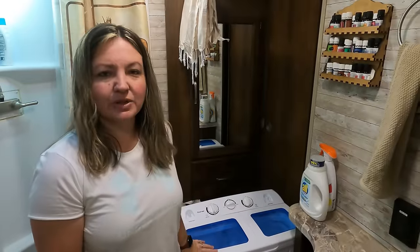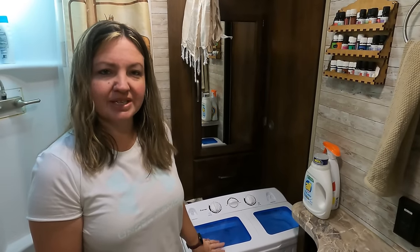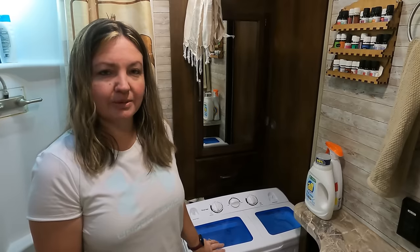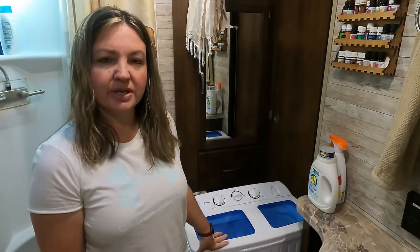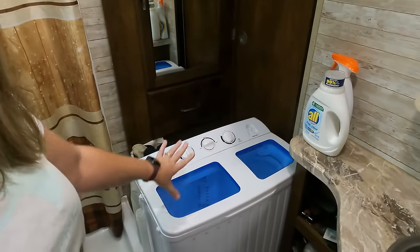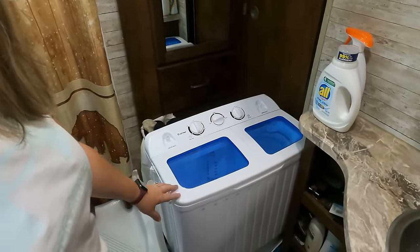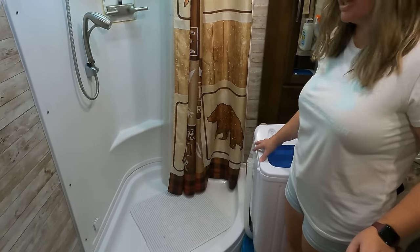So we just wanted to give you a little bit of an overview on how this washer spin dryer actually works, because the instructions that come aren't really the best. It's very similar to the other one that we had — there's only one minor difference and we'll go over that also. This is where we store it when it's not being used, sitting right over here so that we still have access to our shower and it's out of the way enough to get a shower.